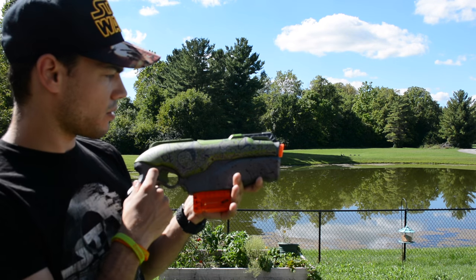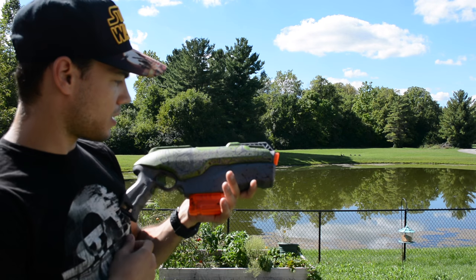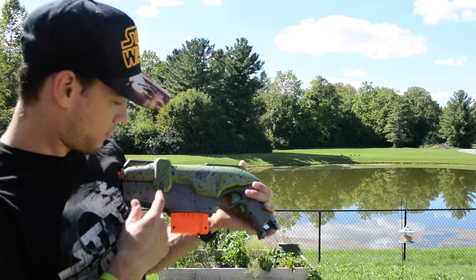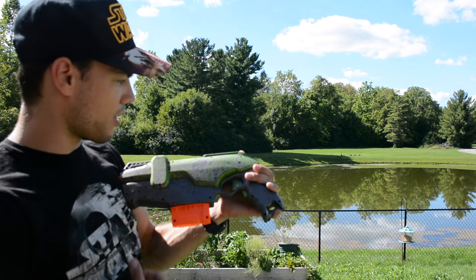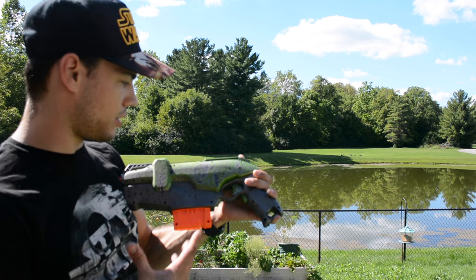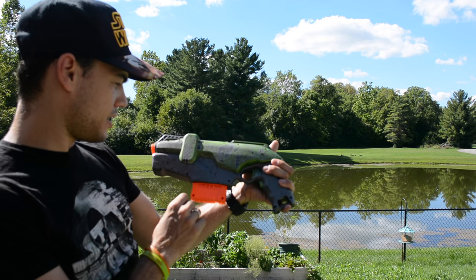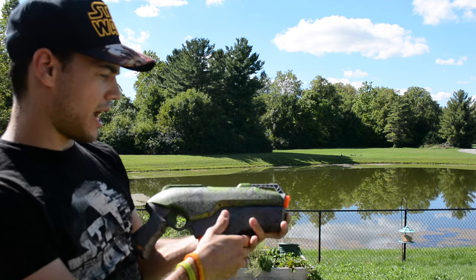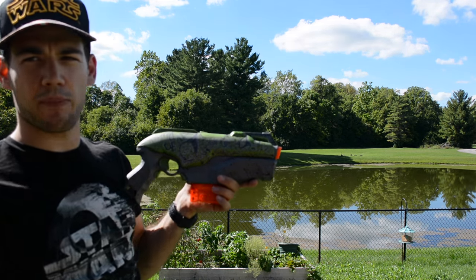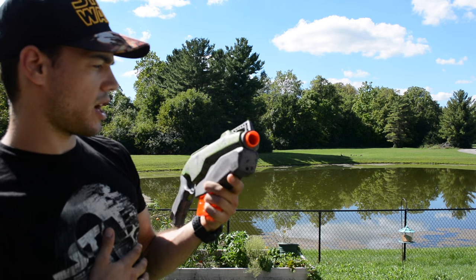My girlfriend Jill did the detailing on here. She did a great job — the Rapid Dead name and then some design work with skeleton hands and spooky faces and whatnot. The back is pretty sweet too. I really like this skeleton hand here. I let her just do whatever she wanted. I told her the theme of the blaster and just let her do what she wanted, and I think it turned out great. Then I went over and did some blood splatter to finalize the Rapid Dead look, and after all that I put on a clear coat. I'll link all the materials I used in the description.